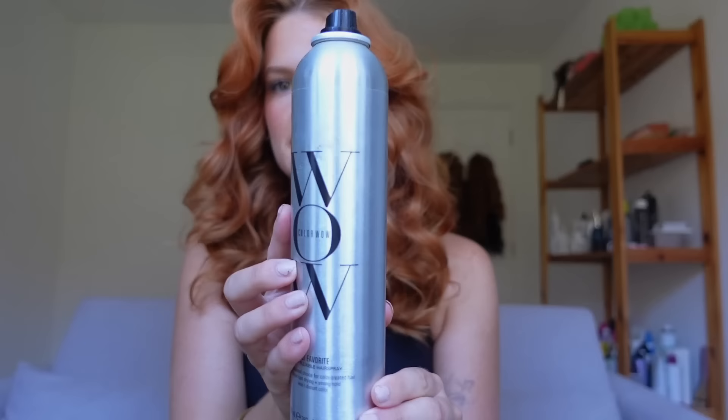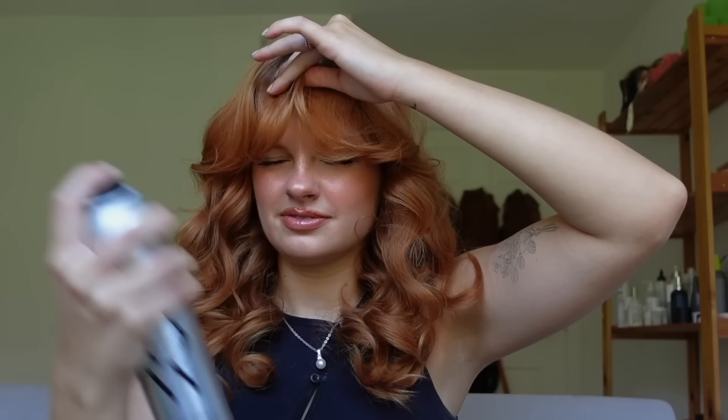I'm also going to take a little bit of the Color Wow hairspray for these front pieces. I kind of want to shape them to frame the face — they're looking a little funky — so I'll pinch them together and spray. This just helps keep them exactly the way I want.